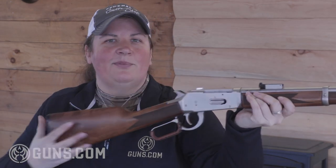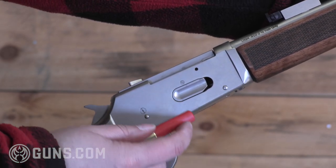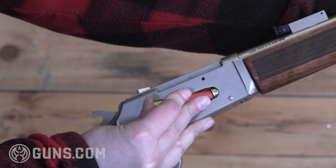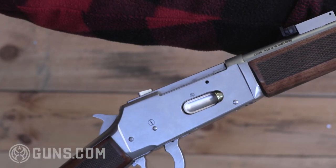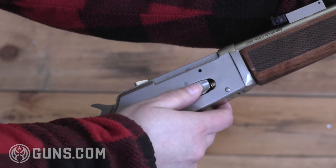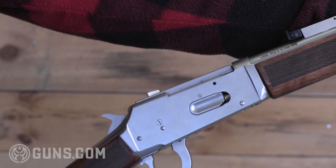Loading up the TriStar LR 94 is a little bit of a trick for me — I don't have a lot of finger strength and it takes effort to get those shells in there. I found that using the next round lets me get that first one in, and I know there's only room for two in the tube with the plug, but I use my next round to pop it in. It's just too difficult with my fingers to push them in directly. You'll also notice it shaves a little bit of the plastic off the shells when feeding them.